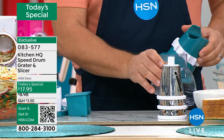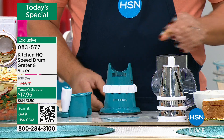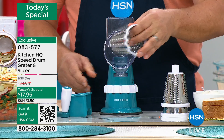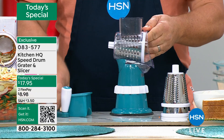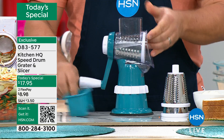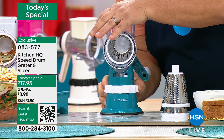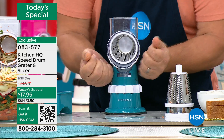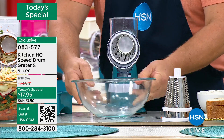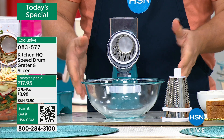Find a smooth countertop or tabletop, place the base down, then take the top, slide it on the machine, and pick out the drum you want to use. Twist that handle onto the back of the machine, then lock it down by twisting this collar — that suctions it down to any smooth countertop or tabletop. If you don't have a smooth section of countertop at home, you can use your stove top as long as it's cool, or a cutting board that's smooth.